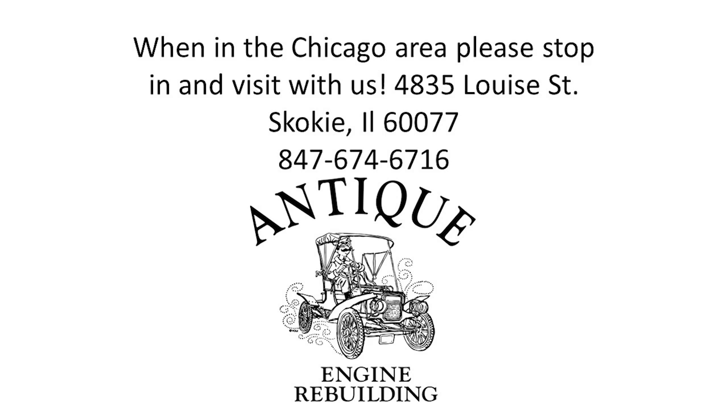When you're in the Chicagoland area, I do recommend — please come in and visit us. We'll be glad to give you the nickel tour through the store.